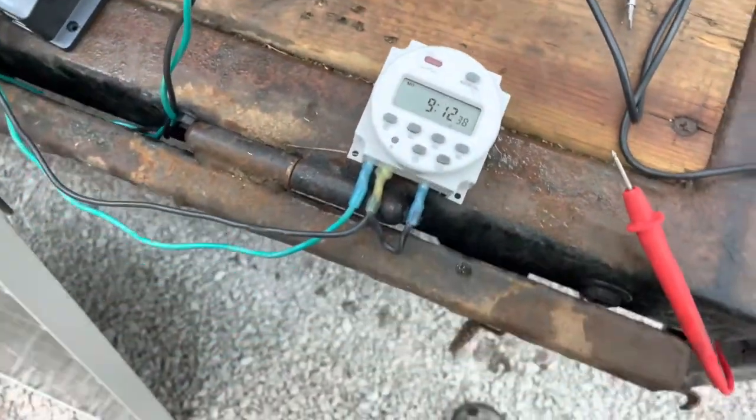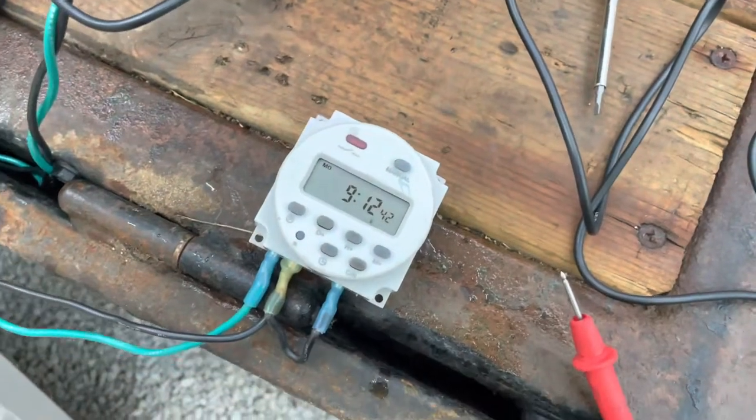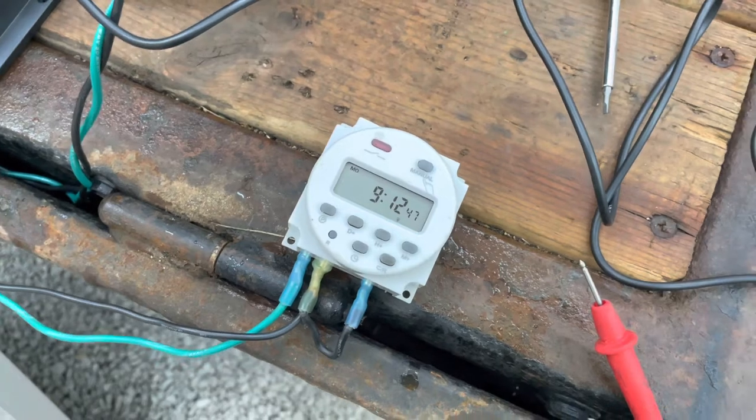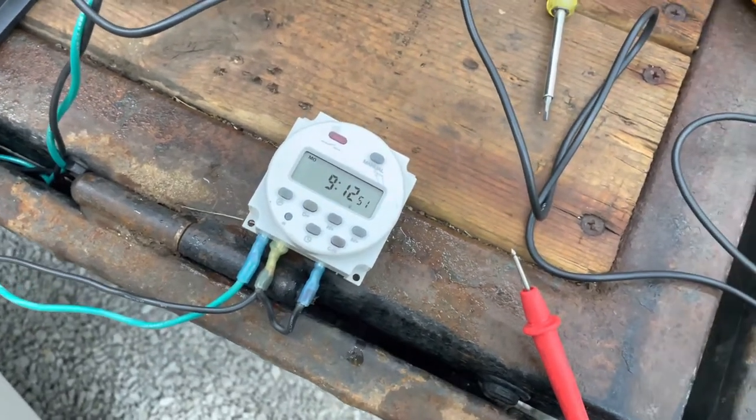Just want to make a fairly quick video here today just on this little 12 volt timer switch I picked up on Amazon. It's super cheap — like 15 bucks Canadian, free shipping. So I think it's pretty awesome for what it does.